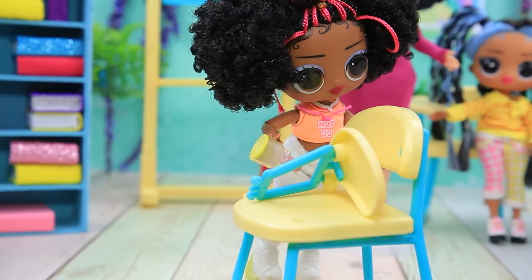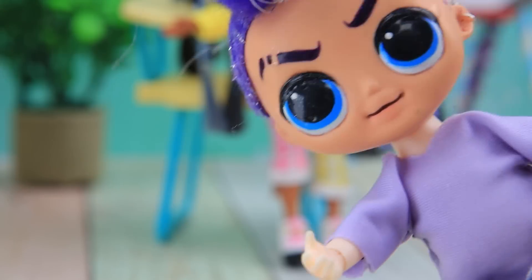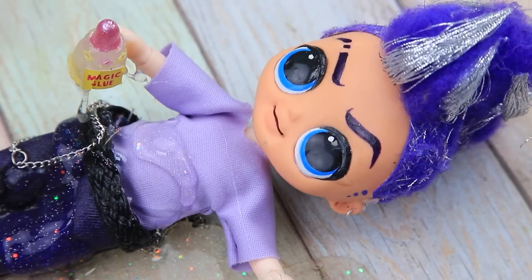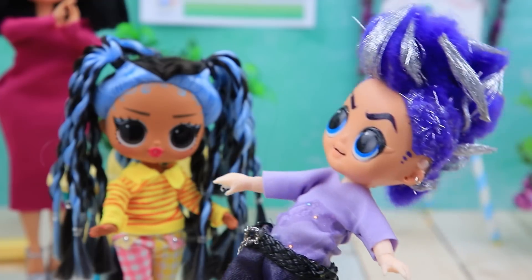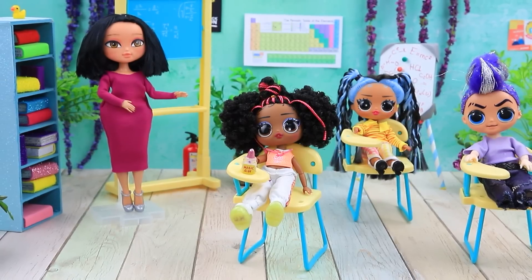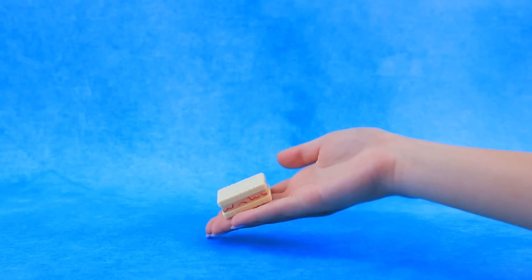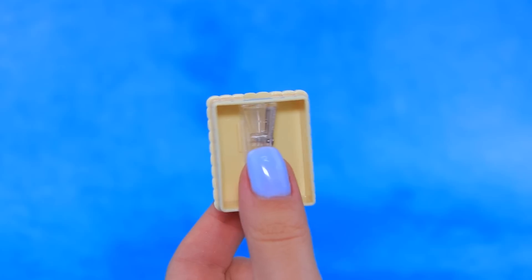I'll fix everything in a minute! What a smart girl, thank you. Oh, nice things. Oops, I'm stuck — I guess today is not my day. Let me help you up. Miss Smith, it's all right! Great, let's continue the lesson.